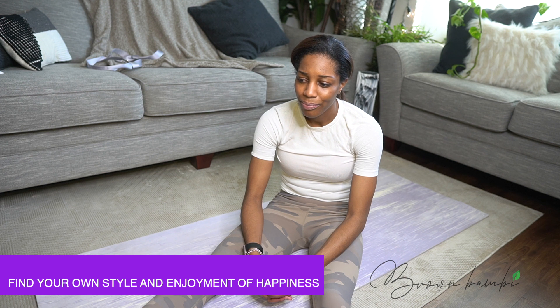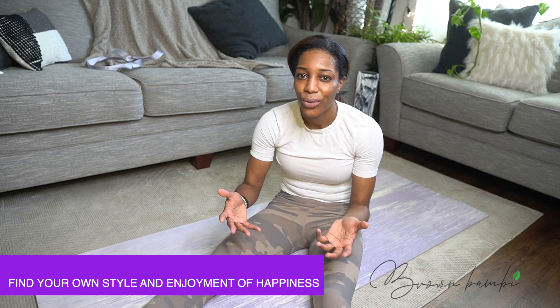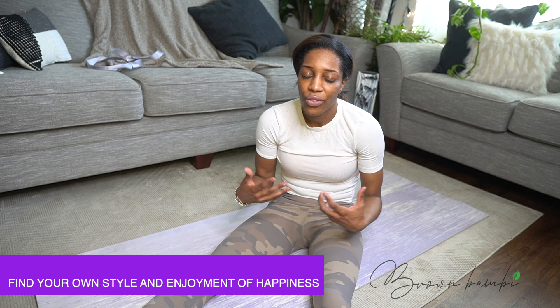I never look at them as, 'Why am I doing this? This sucks.' You have to find your own enjoyment and style of doing what would make you happy — overall fit, fresh, breathing. That prana, that energy, the oxygen that's in our food that goes to our brain — that keeps us robust and energetic. We always have to do something every single day.